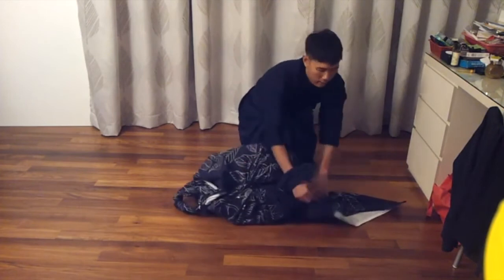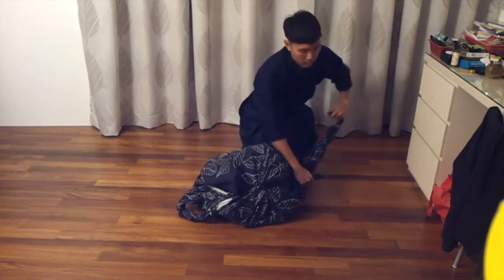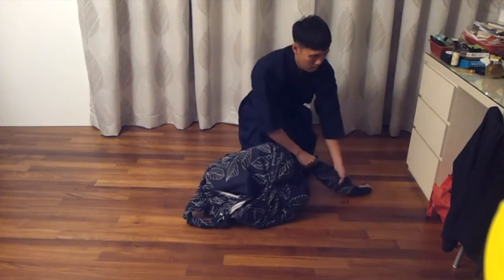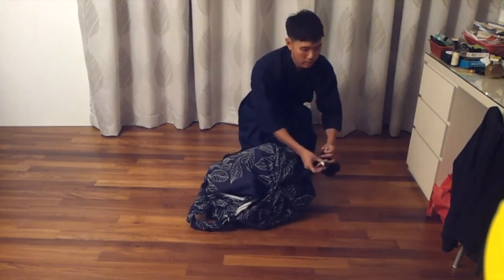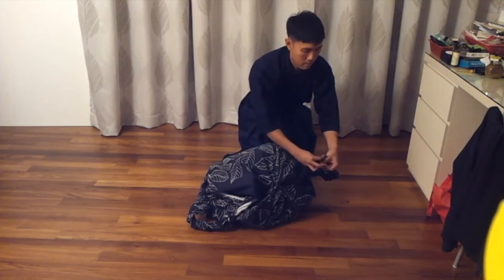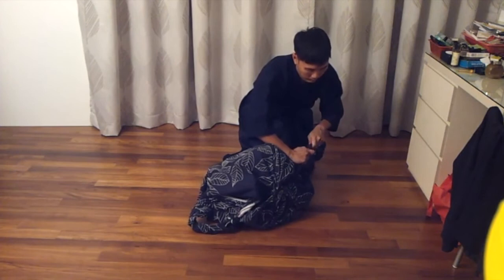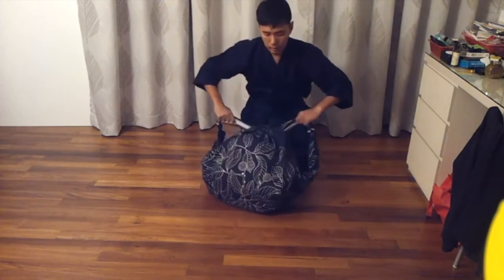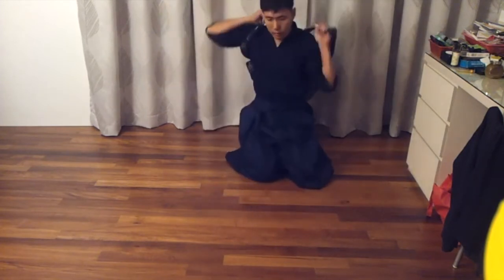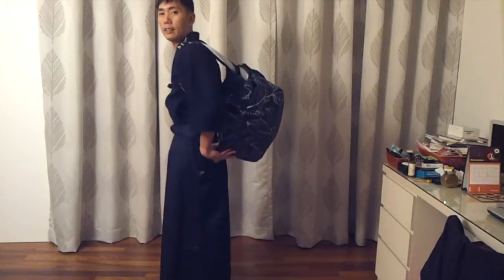And same thing on this side — twist. You can decide where you want to twist them or how much you want to twist them. Here we go. This is how it looks. Thank you.